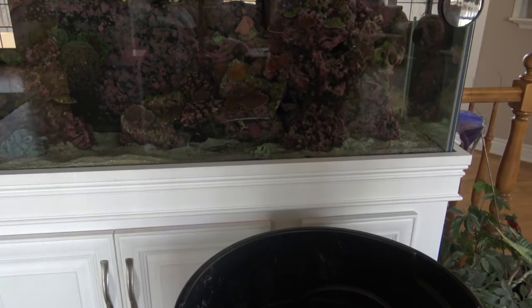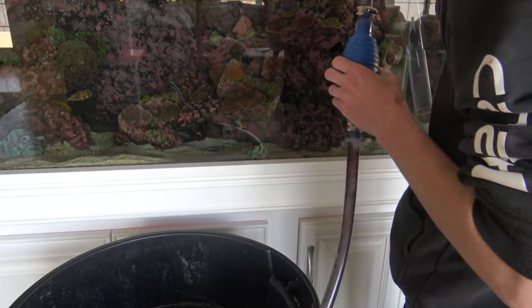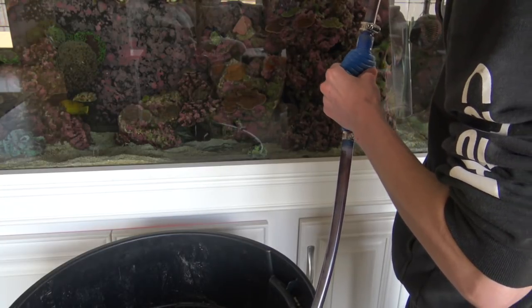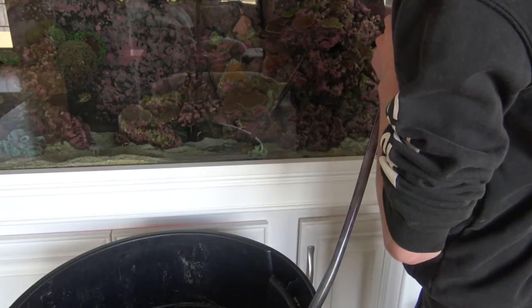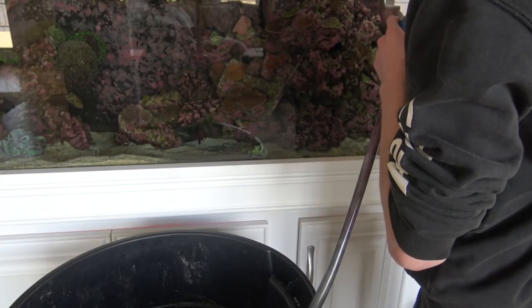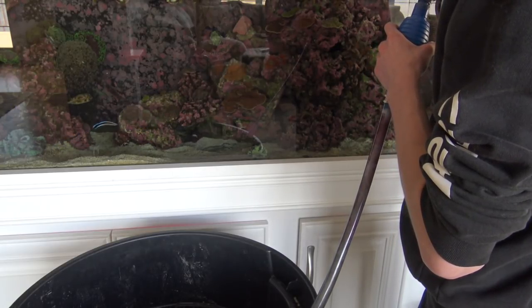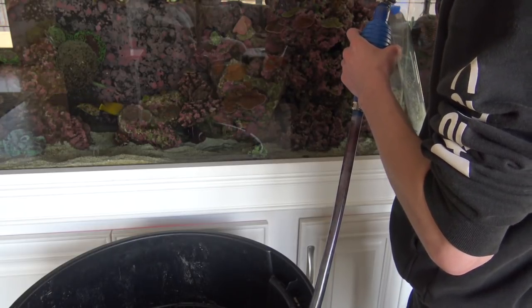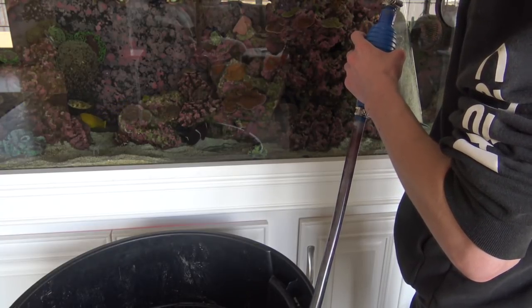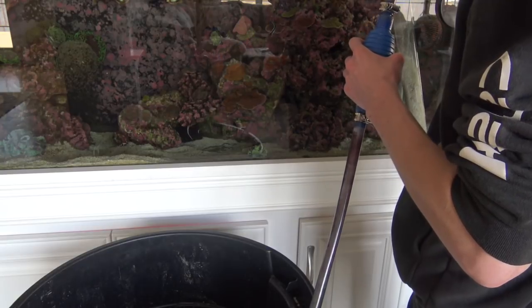Now I'm going to go around with the siphon tube and vacuum out all the sand into the waste garbage can. Got it on the wheels, pull it over. This siphon is cool because it has a squeeze bulb so you don't have to mess around - gets it done quick. You can see all the crap that accumulates in the sand. The only downside to having sand in my opinion is all the crap gets stuck in it more easily, but there's still crap inside the sand you want to get out. If you have sand, vacuum it every time you do a water change because stuff really starts to collect in there - gases and everything.